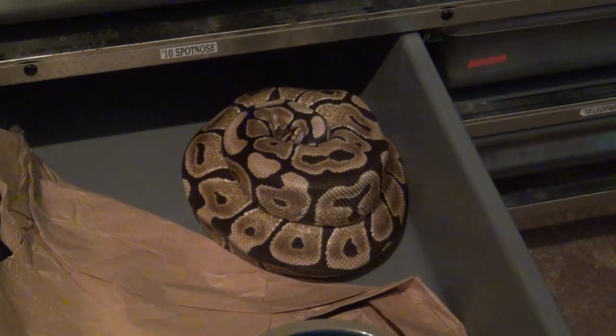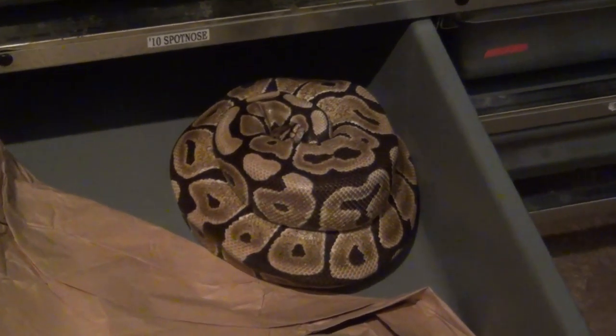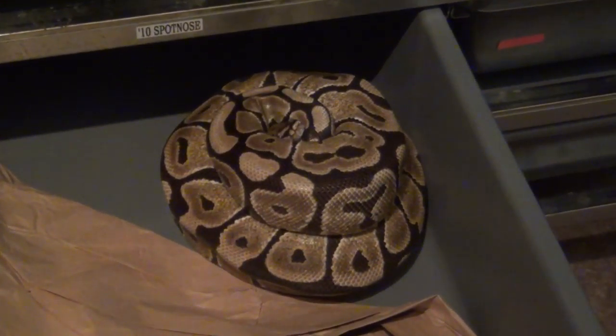What's up YouTube! Alright, here we are — spot nose clutch. She was paired with the leopard, so fingers crossed on some leopard spot nose. She's coiled up there pretty good, let's see how this goes.